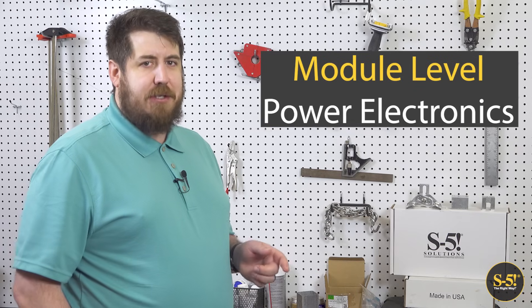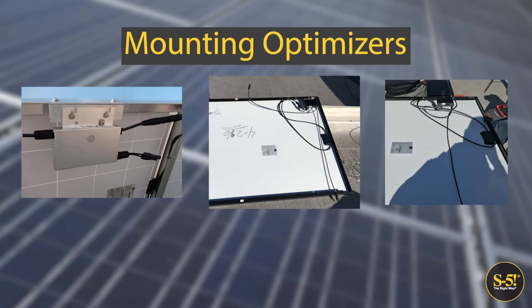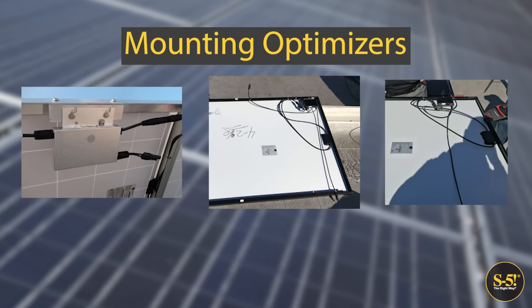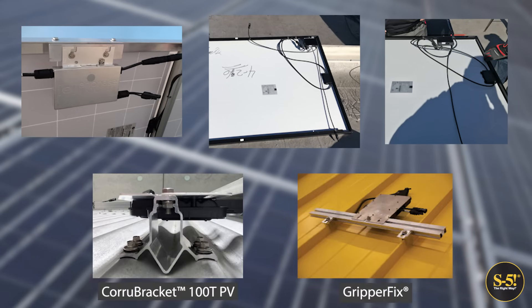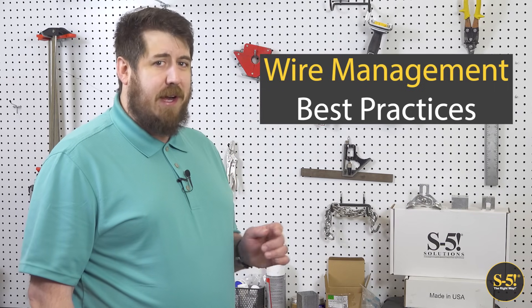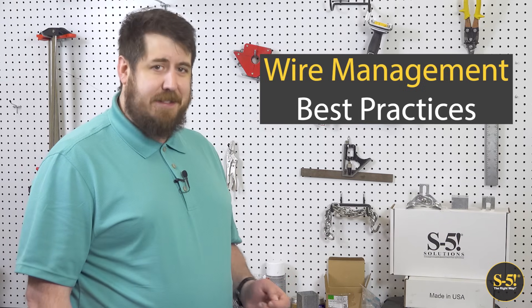Module-level power electronics refers to optimizers and micro-inverters. Not every project uses these electronics, but they can easily be installed in rail-less PV systems. One common option is to attach optimizers and micro-inverters to module frames before mounting on the roof. By attaching these electronics to the modules beforehand, you can stage them for easy access as needed during installation. An alternative to attaching module-level power electronics to the modules is to mount them directly to the roof. Your solar array is a major investment, and choosing the correct system for managing your wiring will not only help ensure the longevity of your PV project, but will make future maintenance easy to manage.